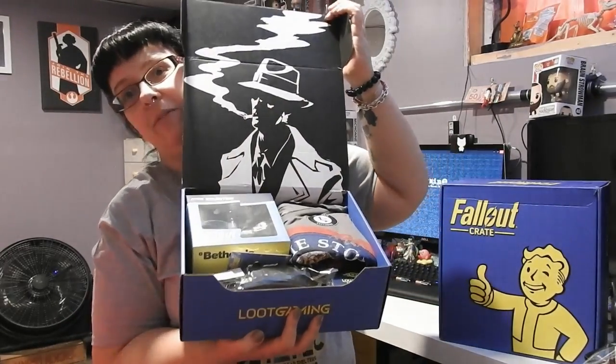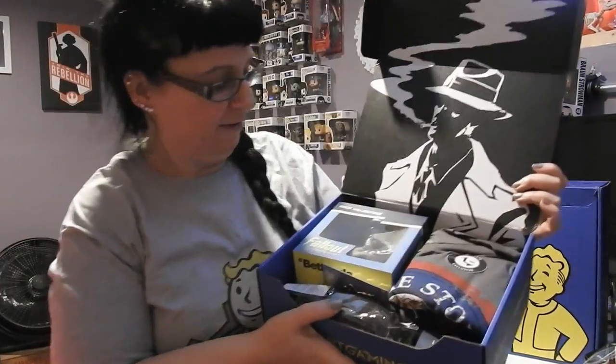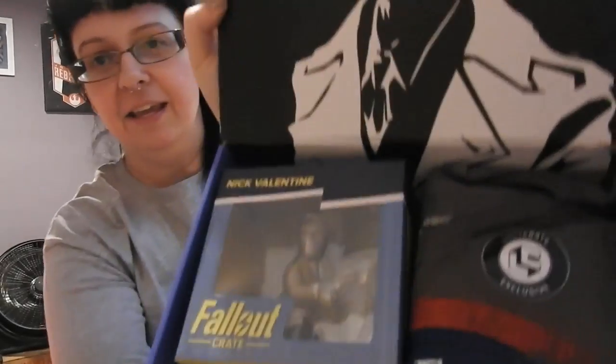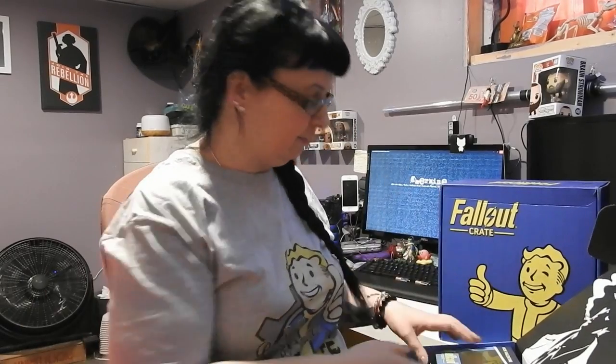So let us open the fallout goodness. Are you ready? You guys are going to see it first. Oh, what's it look like? Looky, looky. So much goodness. Let's have a look and see what we can see. I should probably have taken a picture of this, but I didn't open it so I couldn't. So now we're going to do it together.